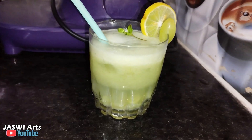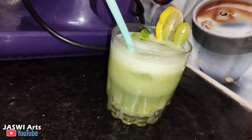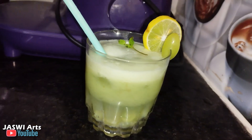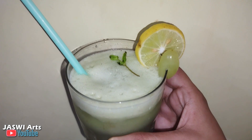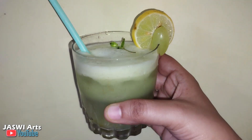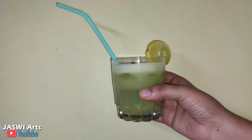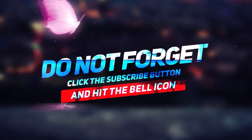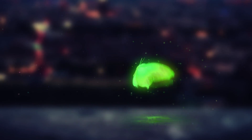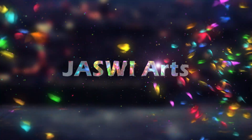Enjoy this grape juice in summer! Enjoy your drink. Meet you again in the next video — don't forget to subscribe to my channel, Jushme Arts. Bye!